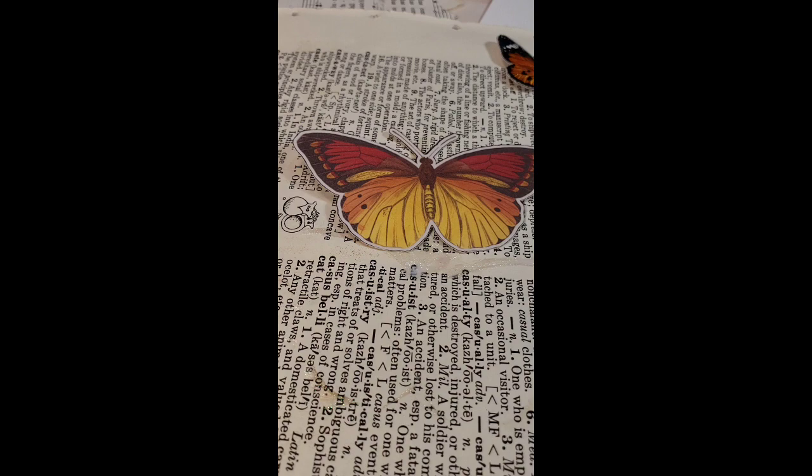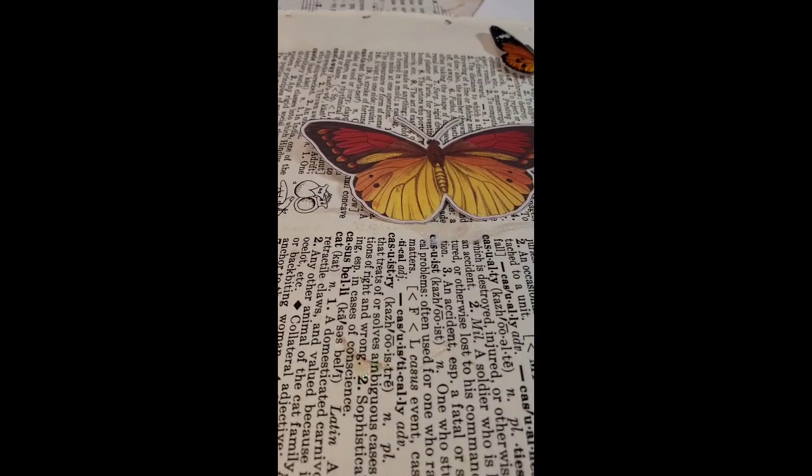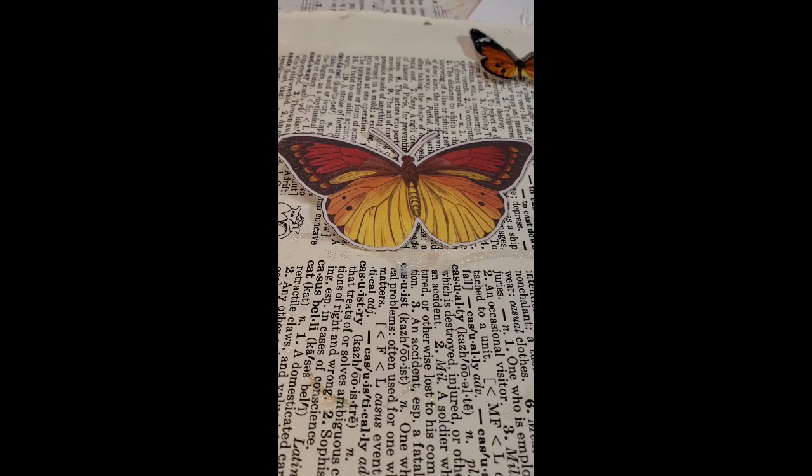Hello, this is Marcy from M&J Rustic Creations and I am going to show you how to make sparkle butterflies — a little short tutorial, and we might actually get to see them raise their wings today.